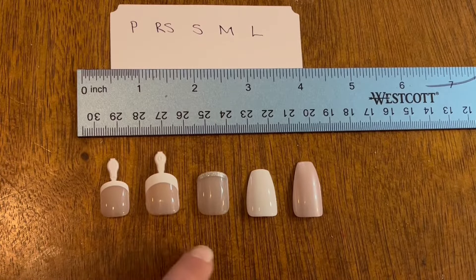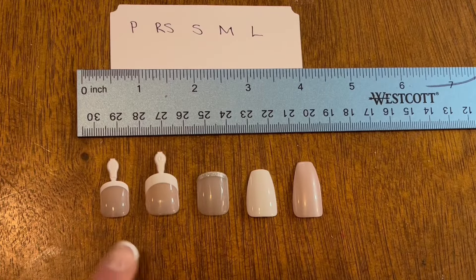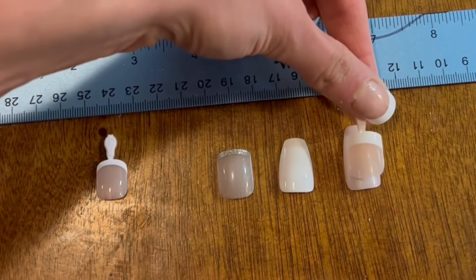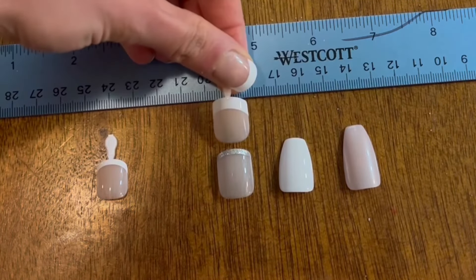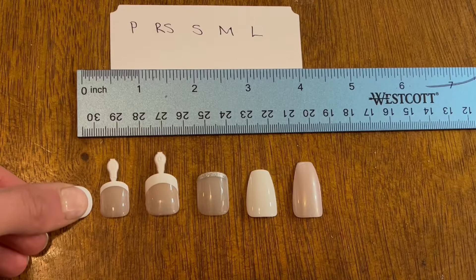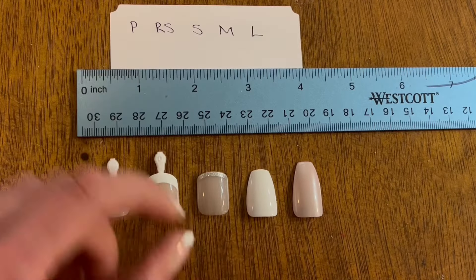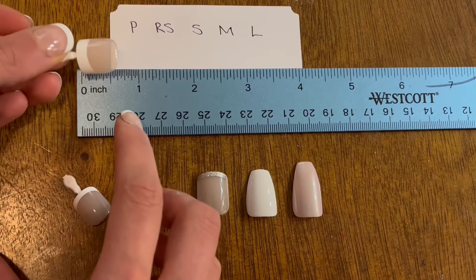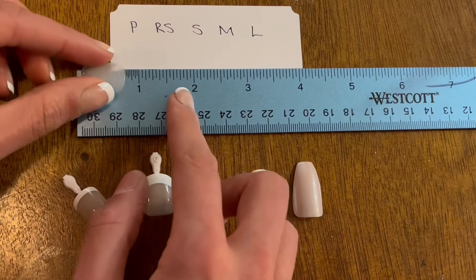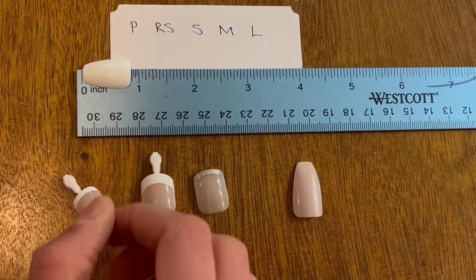One of the first things that stands out when I look at all five sizes is that the Petite — size P — is a lot narrower than all the others. Even though it's the largest zero size in its kit, it's much more narrow. I'd recommend it for somebody with narrower nail beds or smaller, skinnier fingers. For the other four sizes, they vary mainly in the length of the nail. Real Short measures under three-quarters of an inch but more than five-eighths. Short measures exactly three-quarters of an inch. Medium is about seven-eighths of an inch, and Long is just over an inch.